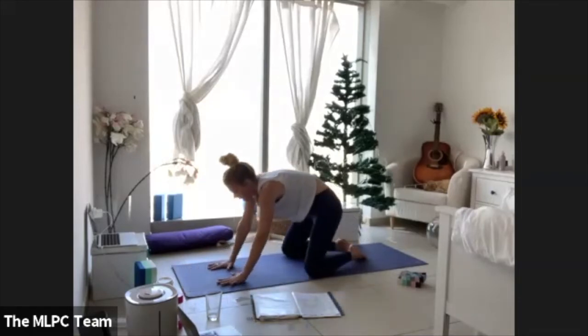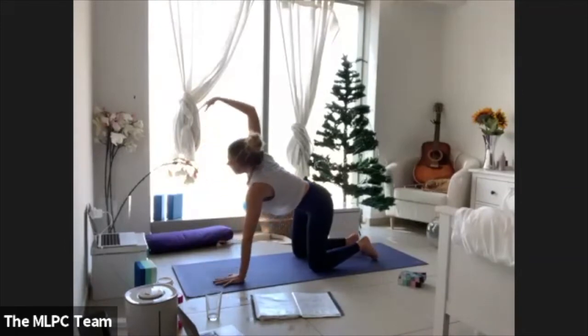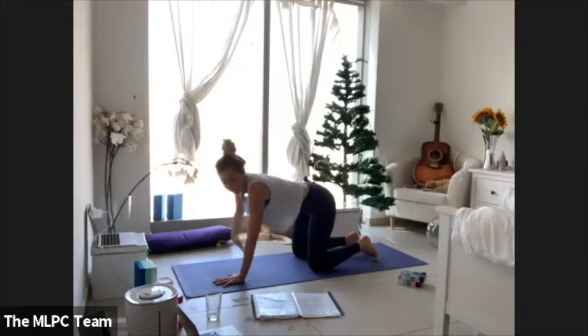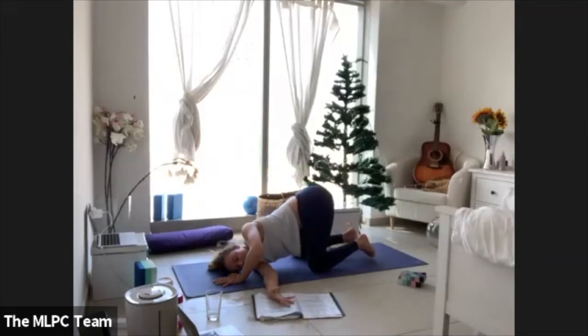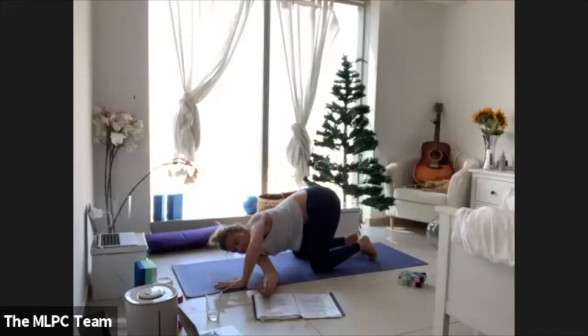Take a breath in and come all the way up to a table, drawing your knees in. Leave your left palm where it is and take your right arm up towards the sky for a big stretch. Then thread your right arm underneath the left, landing onto the right cheek and right shoulder. Maybe lift the left arm up and wrap it all the way around. Then come all the way back with the left palm and back up into your table.